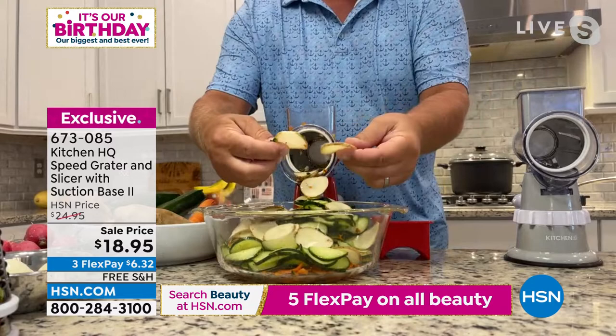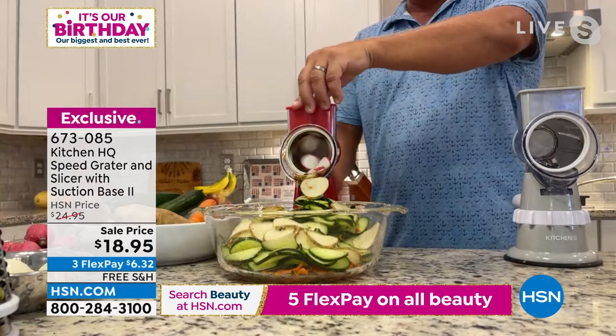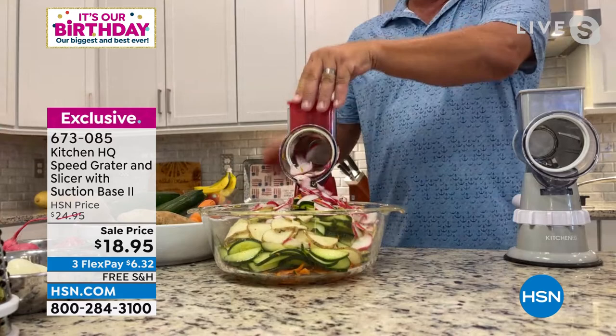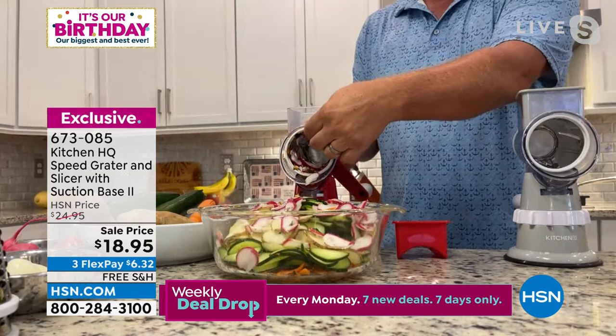It does just about everything you'd ever need. Why drag out that big heavy food processor for a few small kitchen jobs? Here are some radishes — you can do one radish at a time or a whole handful at a time because of that extra-large hopper.